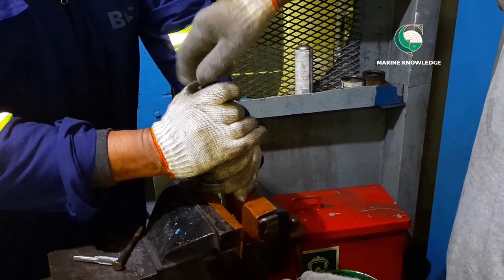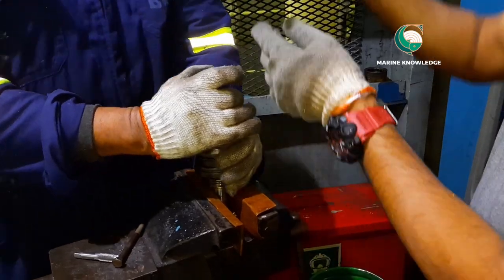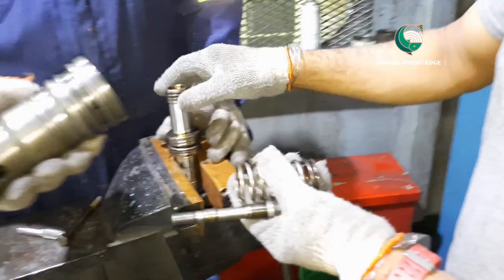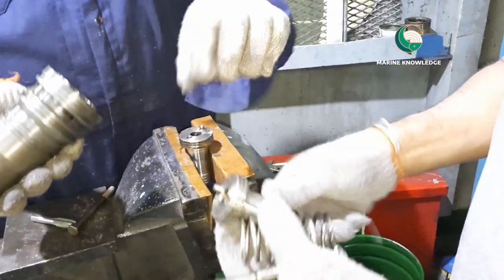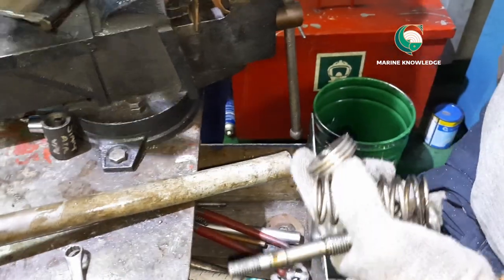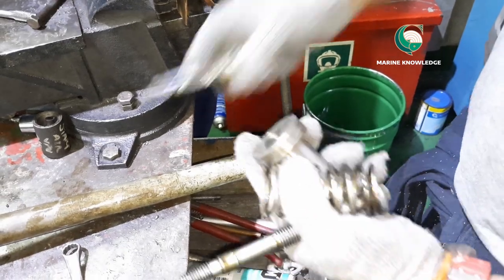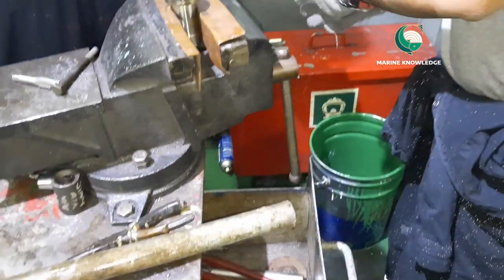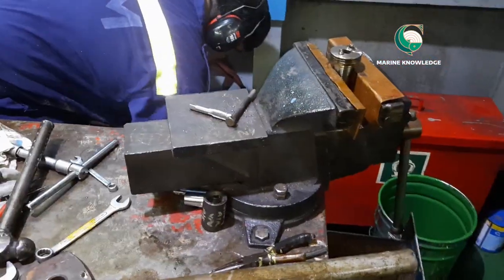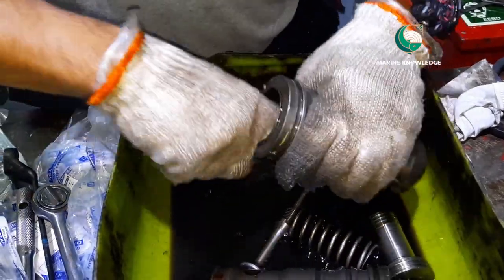This special tool must be used for removing the valve and piston. If the tool is missing on board, you have to make a similar tool. We have now dismantled the piston, spring, and valve — the starting valve is completely dismantled.